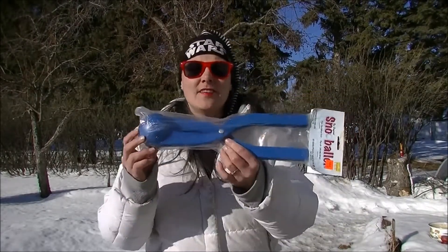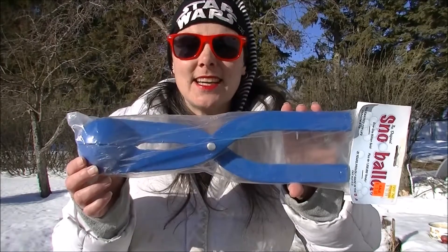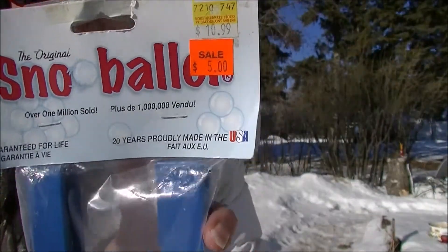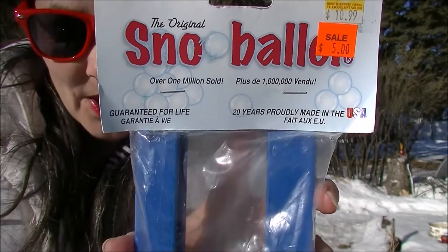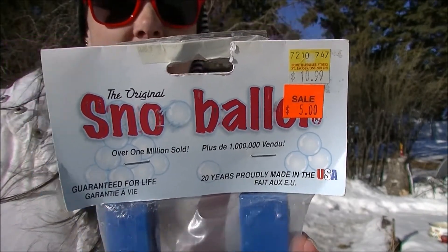Hi guys, Shocks here and welcome back to my channel. For today's video I am doing a review of this thing that I found on the clearance shelf. This is supposedly a snowball maker. It says over 1 million sold, guaranteed for life — I paid $5 for this. On the back it says: makes perfect snowballs every time, up to 60 snowballs per minute, really safe snowballs that explode on contact and can't hurt like ordinary packed snowballs. As a kid, snowballs were banned from the schoolyard because gravel was in them and some kids got hit.